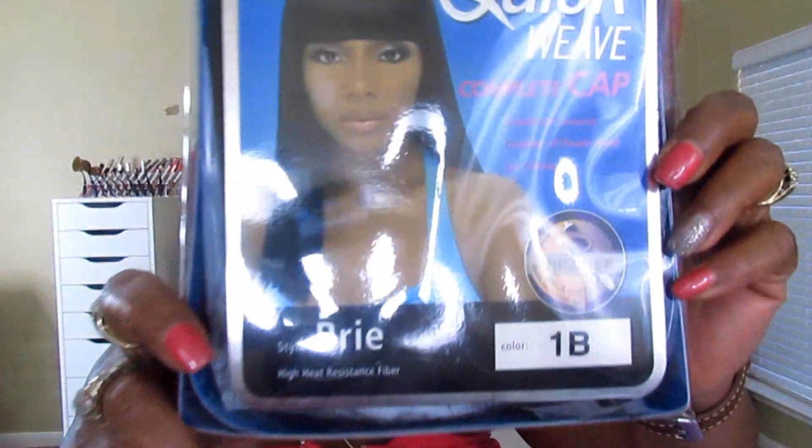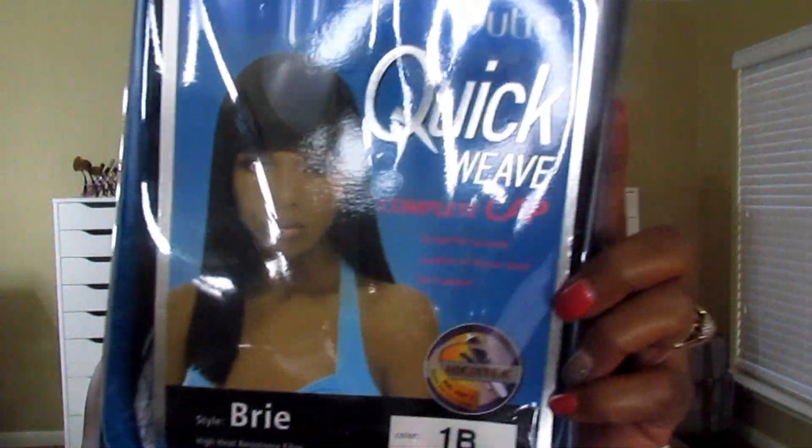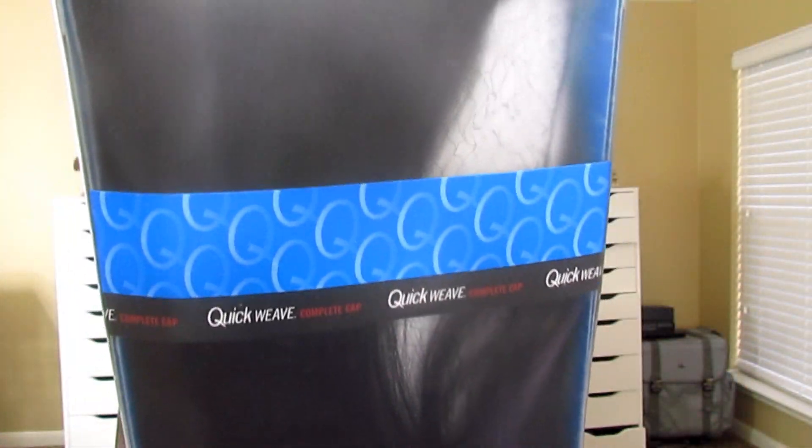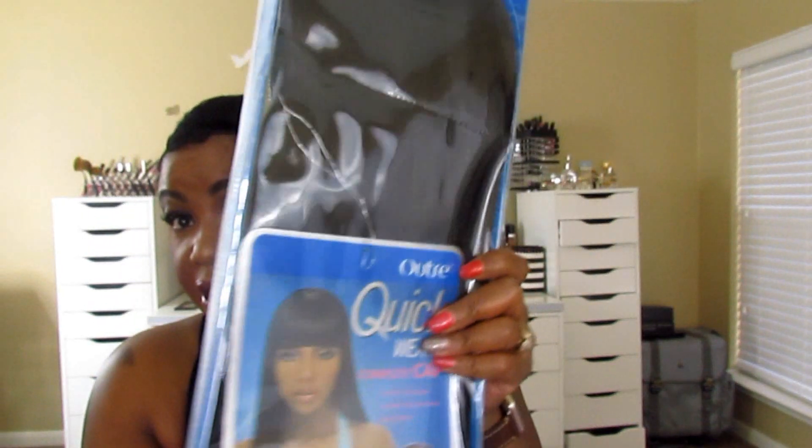What the unit looks like in the pack. You can see her name is Brie in a 1B. She's supposed to be curl-line safe up to 390 degrees, heat resistant.